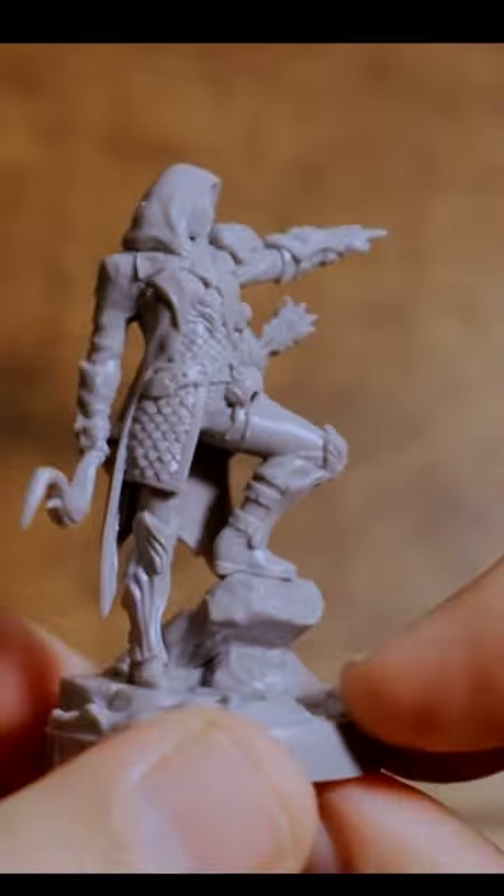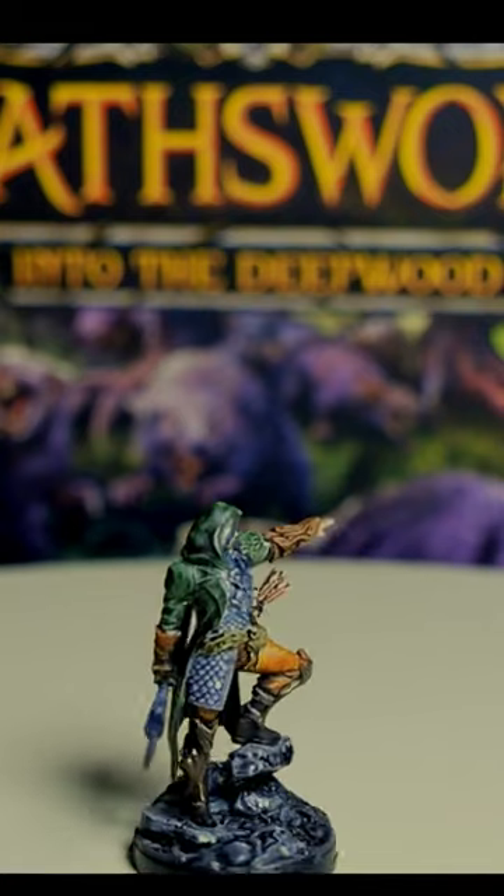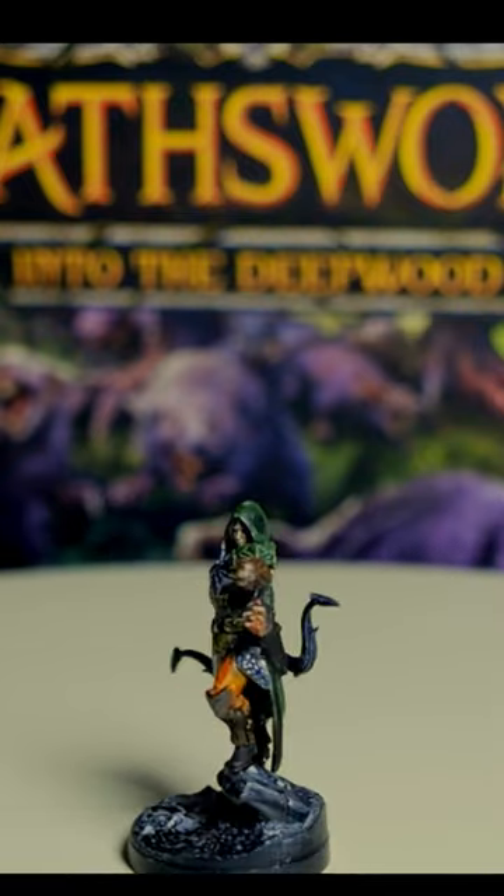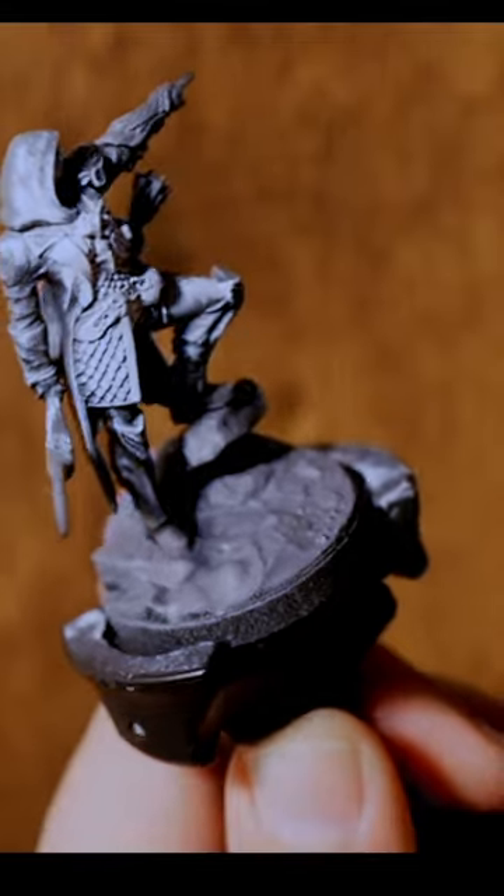Here's how easy it can be to turn this Osworn Huntress Mini into a beautiful final product using a few simple techniques and Army Painter Speed Paints. This mini has already been primed in all black from a spray can and then a zenithal highlight of spray can gray from above.